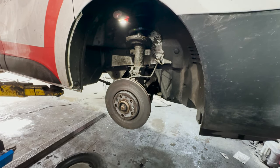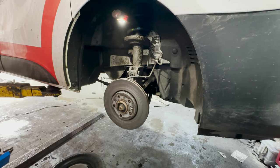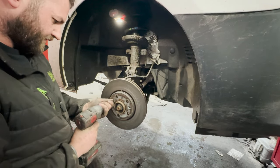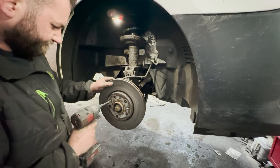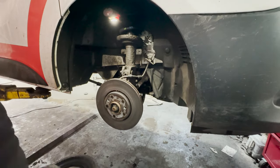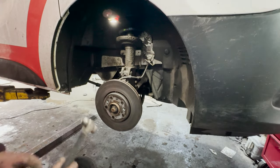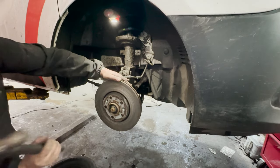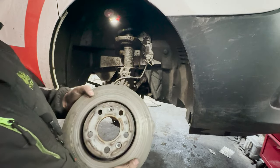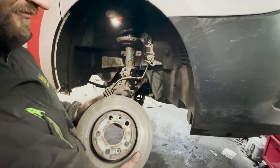Give it a few more whacks — there we go. The brake disc is pretty stuck on there so we're just going to knock it off. As you can see it's pretty knackered. The back looks alright because the back pad wasn't completely ruined, but the front pad has destroyed it.